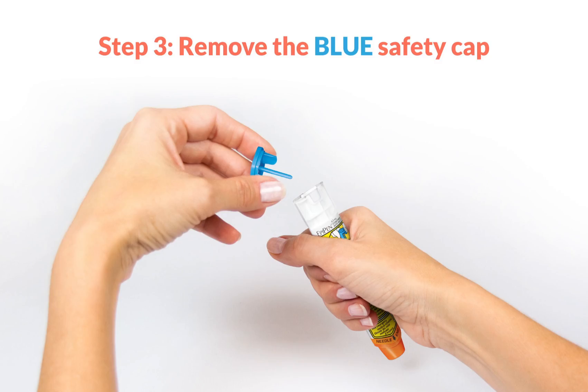Step 3: Use your other hand to remove the blue safety cap. Once the cap is removed, be sure not to touch the orange tip, as this is where the needle comes out. The blue safety cap should not be removed until you need to use the device. It is important that it is removed by pulling it straight up — do not bend or twist the blue safety cap.